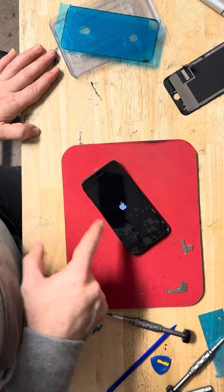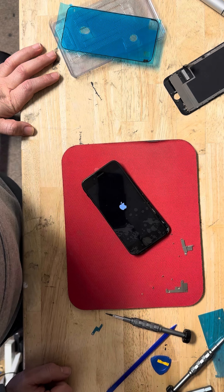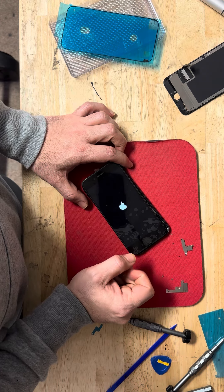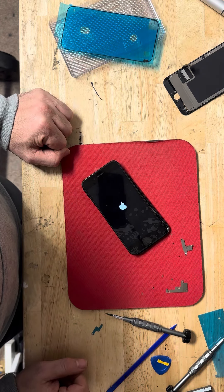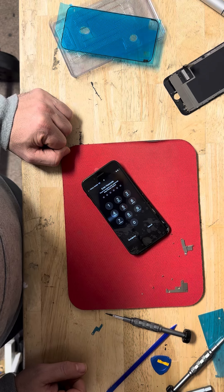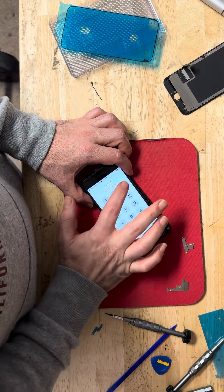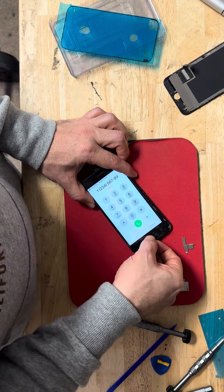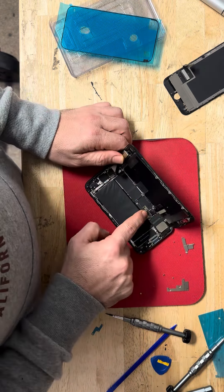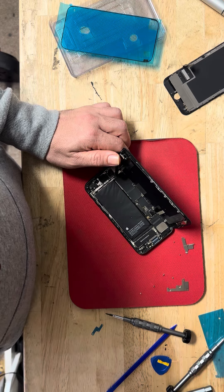It's working! You test it before you put the two trays back. We're already at eight minutes, so that means you can fix it in under 10 minutes. One, two, three — screen is working, home button is working. All right, that's it! Now just close it and it's done. Thanks for watching, see you in the next video.